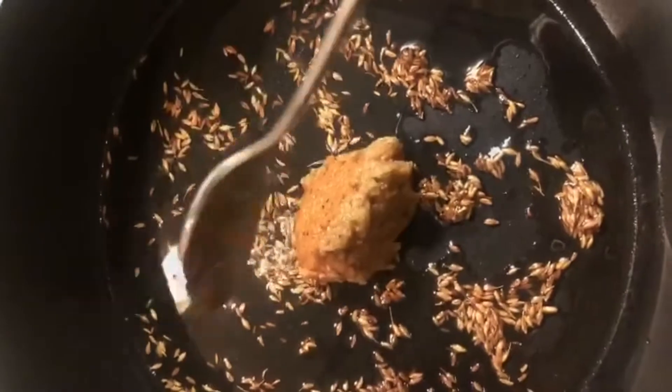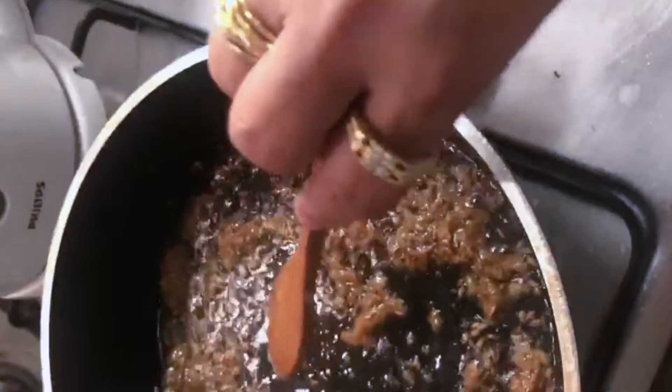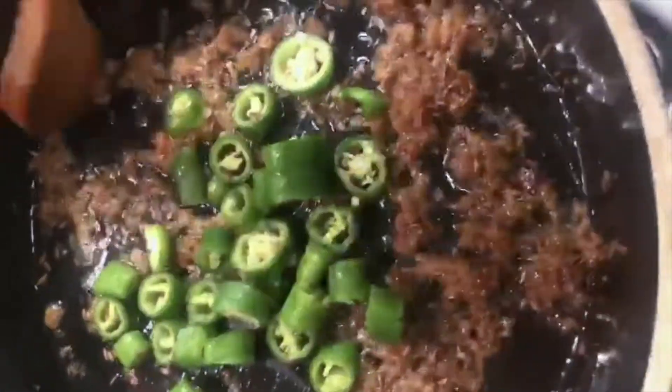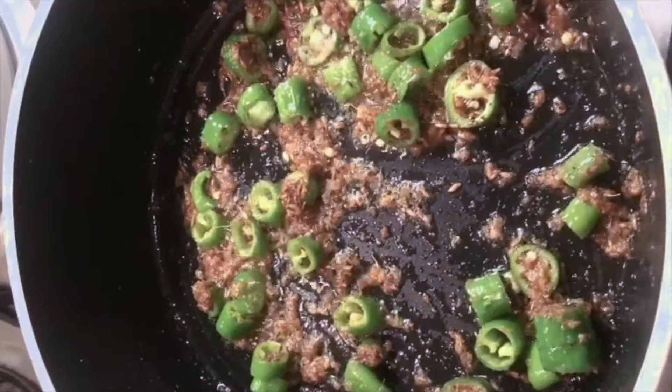Adding some ginger garlic. Adding the green chilies. Now adding chopped tomatoes.